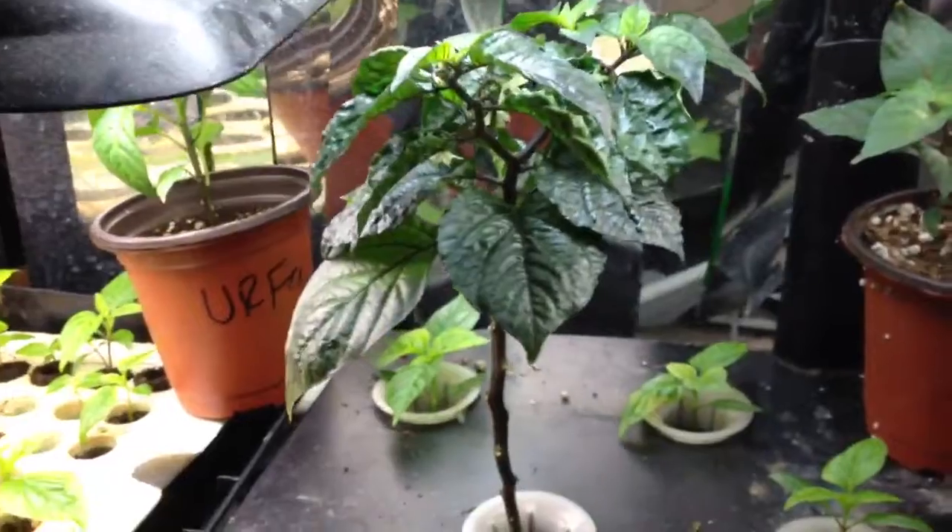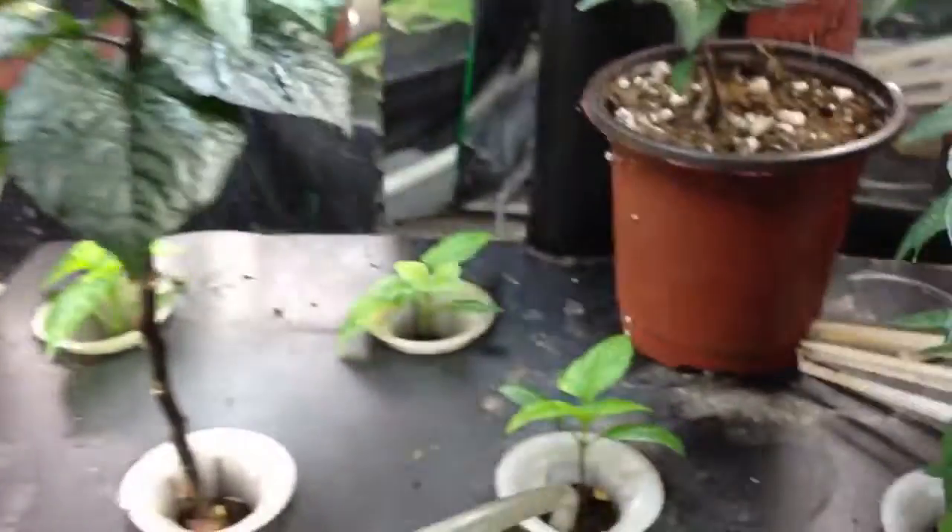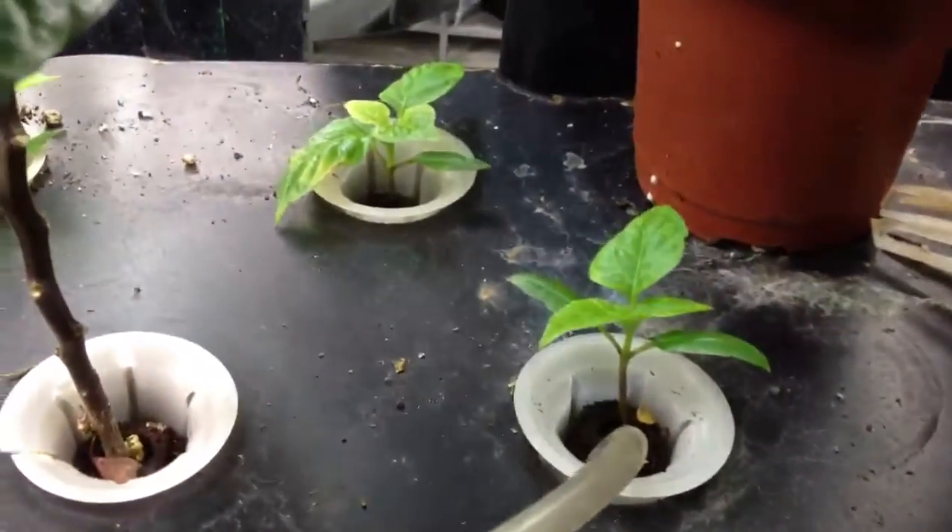And never took off the apical dominance. And these are my scotch bonnet — or I'm sorry, my orange habanero scotch bonnet shapes.